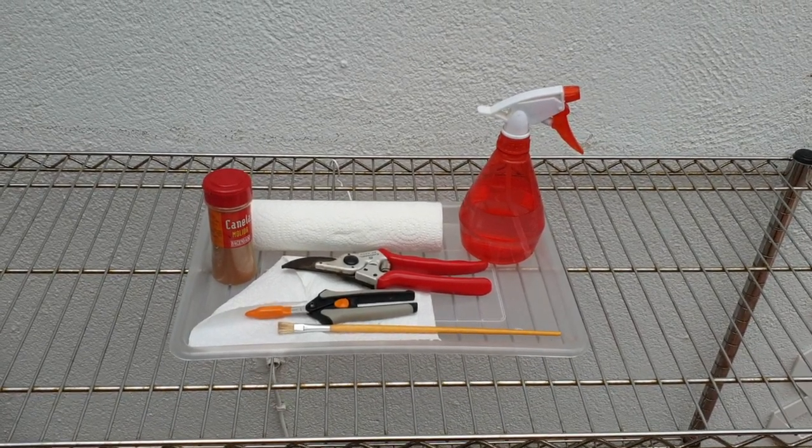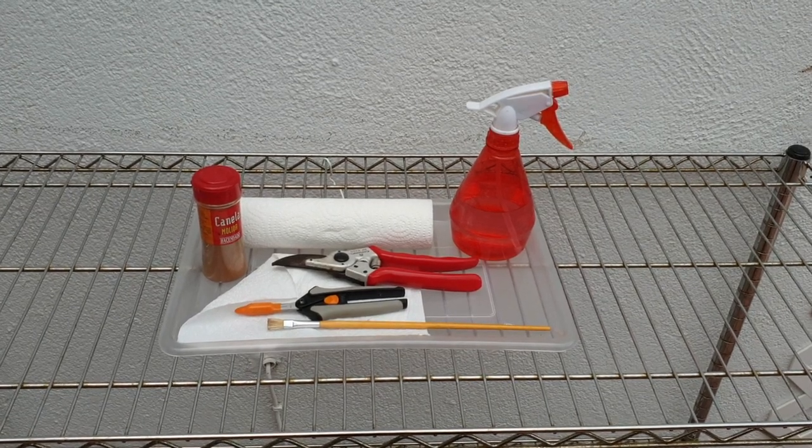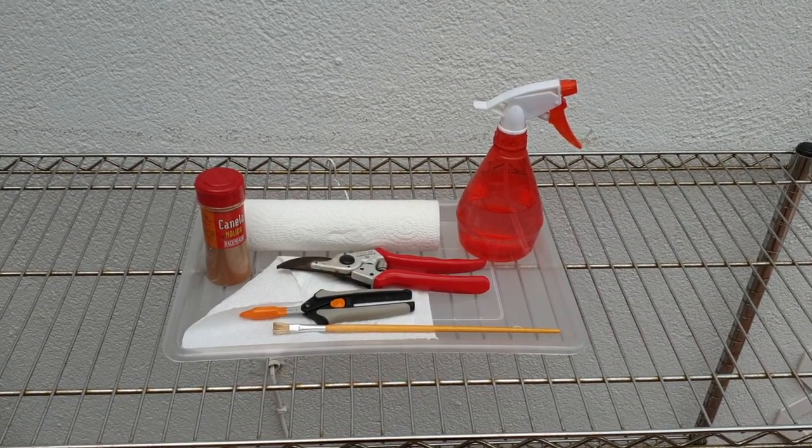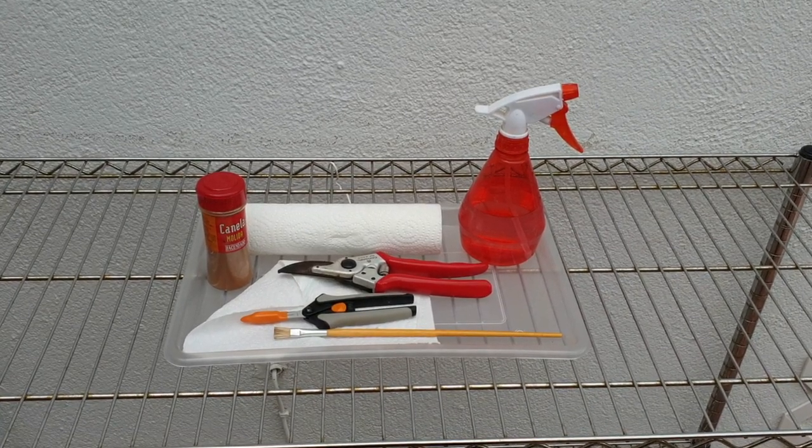Hello and welcome back to my channel again, and thank you once again Penny for your question. What I'm going to do today is break down a few things that I look for when I do my morning walk with my orchids.